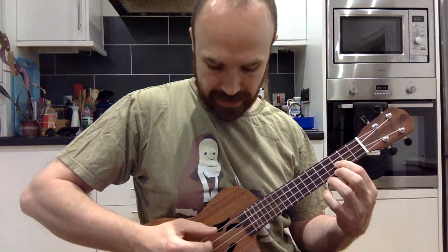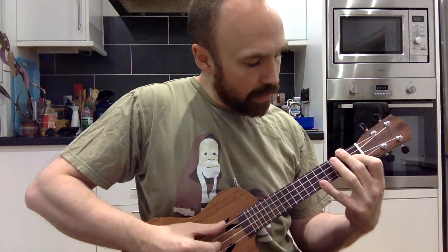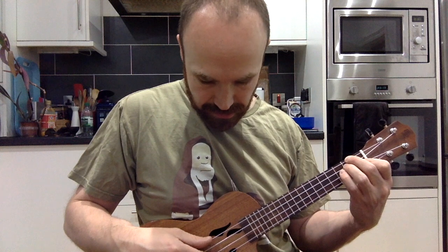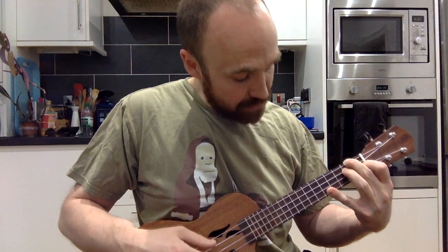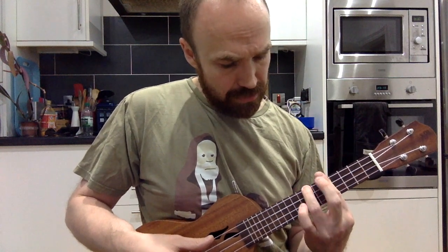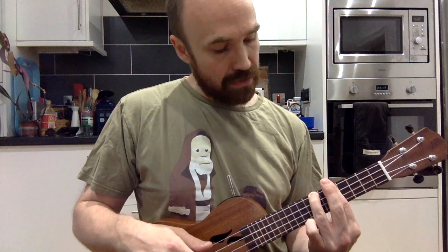We're not actually sounding all strings — just the G, C, and E strings — and we will sound the A string too. We're going to use a D minor where I'm fretting the second fret on the G and C strings, first fret on the E string, and fifth fret on the A string. You may find it easier to use the bar chord version of D minor, barred across the fifth fret and fretting the seventh fret on the G string.